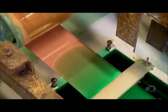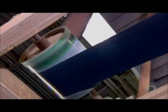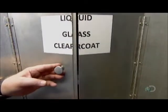Tin doesn't adhere directly to copper, so they first electroplate with nickel, then plate the nickel with tin. The plating is brittle, so to protect it, the next station sprays on a thin coat of liquid glass.